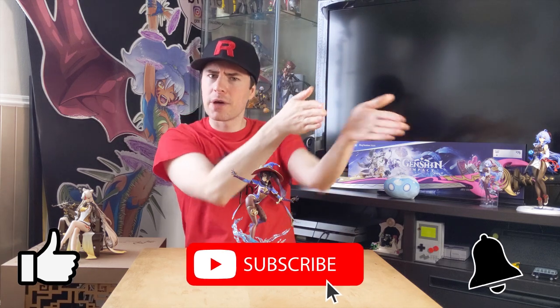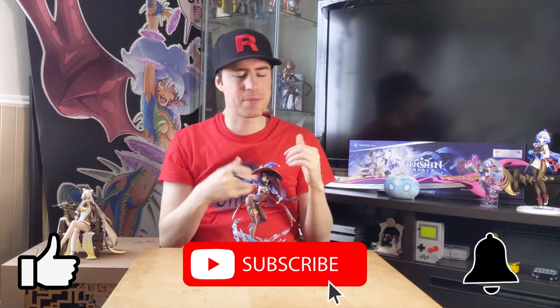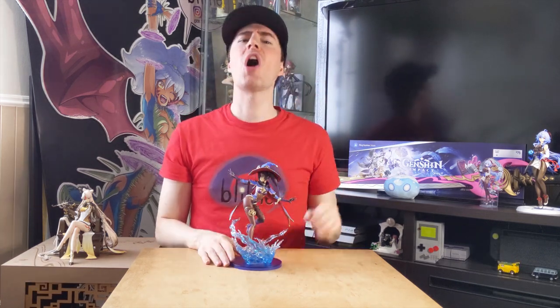If you like my video just a little bit, it doesn't cost much to hit that like, that subscribe, and that notification bell. This way you'll be notified when I come out with new videos. Have an awesome rest of your day, and see you next time. Bye!